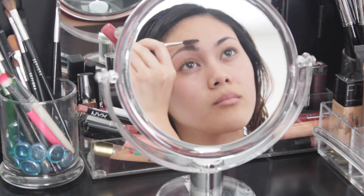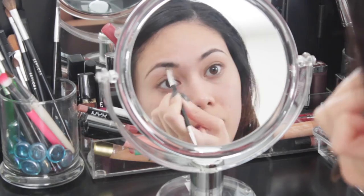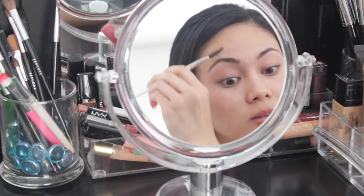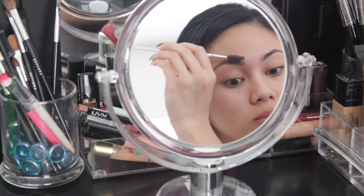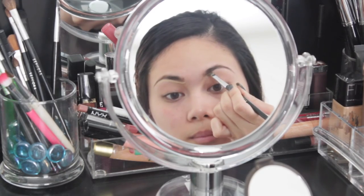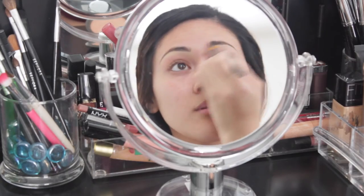I'm going to start off by brushing my eyebrows with a spoolie. To fill in my brows, I'm going to be using the Anastasia Dip Brow in the color Caramel, and I'm just going to fill in any sparse areas. Taking that spoolie again, I'm just going to brush it out to make it look a little more natural. Then I'm going to take an angled brush with my Glamouflage Concealer and underline my brow and blend everything out.